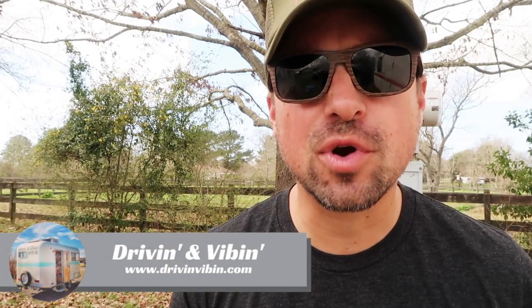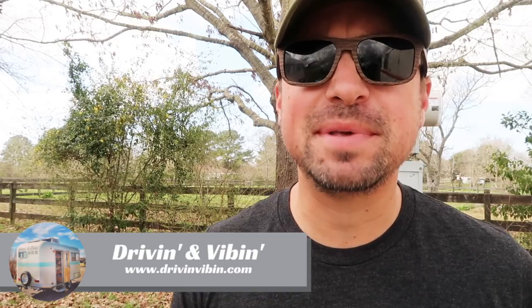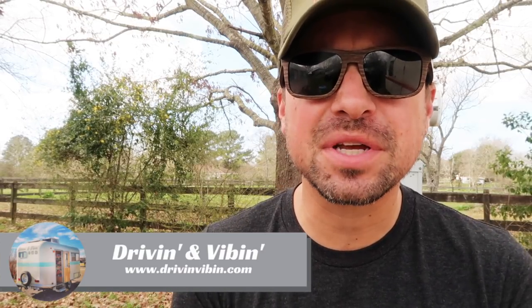What's up everyone? Kyle from Driving and Vibing here. You're watching Road Gear Reviews. Today we're going to be talking about a piece of electrical equipment that will help protect your RV, so stay tuned.